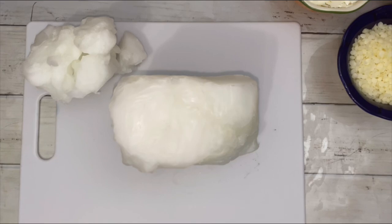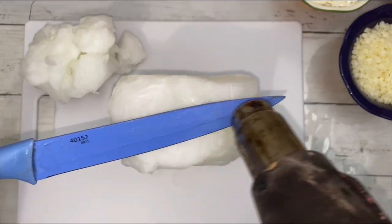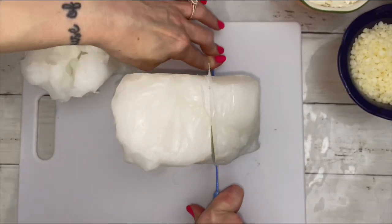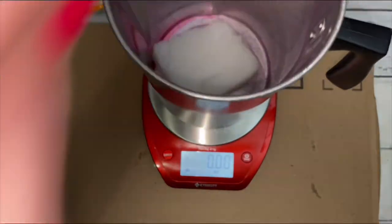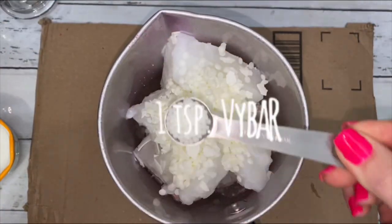The paraffin wax I use comes in big slabs. Heat a metal knife with a heat gun for easy cutting. I'm adding soy wax to increase burn time, because without it the paraffin wax burns really quickly.